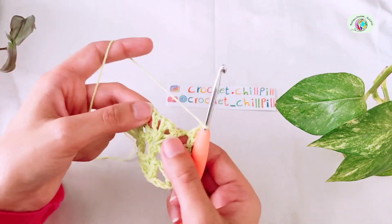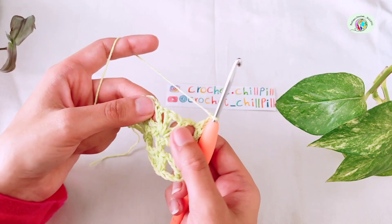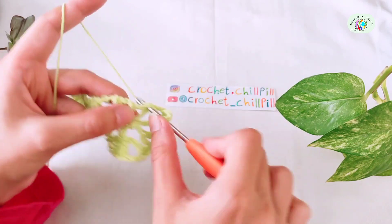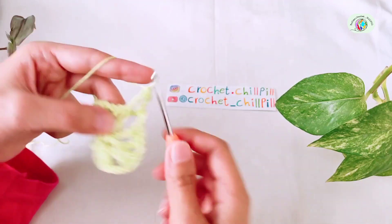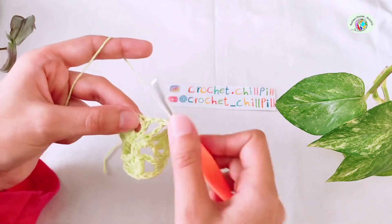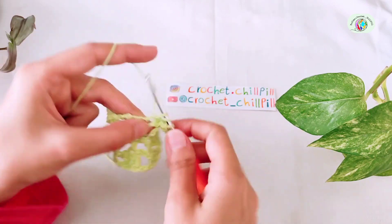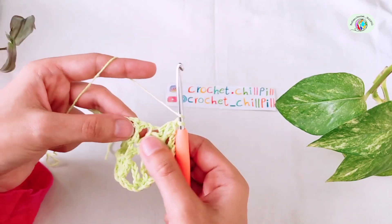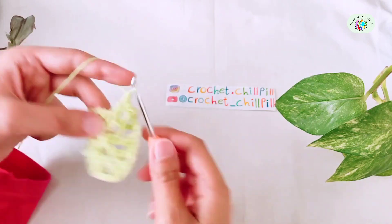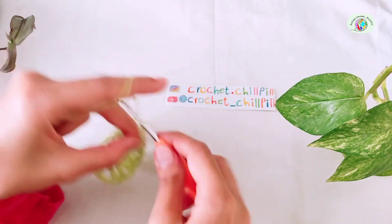Now we do this group. Make a double crochet into this chain 1 space between 2 double crochets. Make another double crochet into this second double crochet. And make your last double crochet into this chain 1 space. Chain 3.